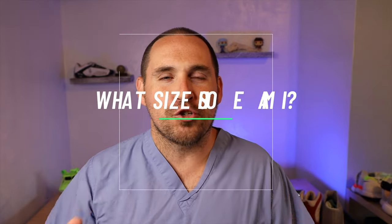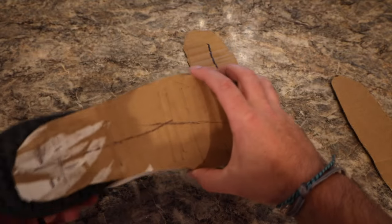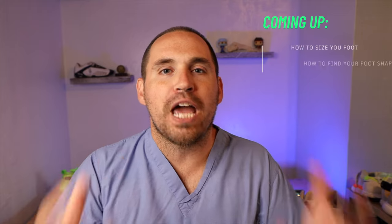Hey, what's up? Zach here. If there is one question I get asked more than any as a foot doctor that runs a sneaker review channel, it is: what size shoe should I buy? Now, I can't reach through the camera and physically examine your foot, but I can teach you how to more reproducibly and accurately measure your foot size and, more importantly, measure your foot shape.